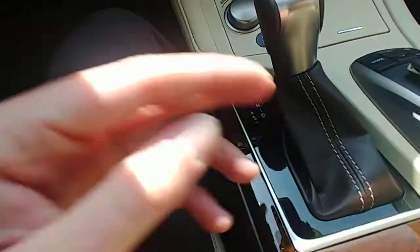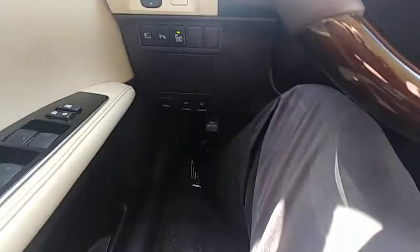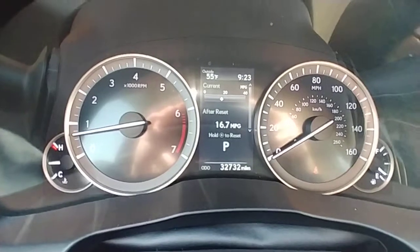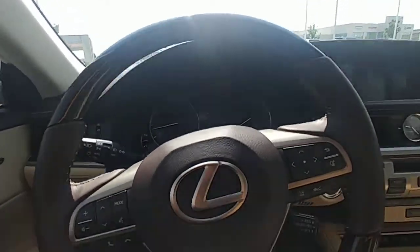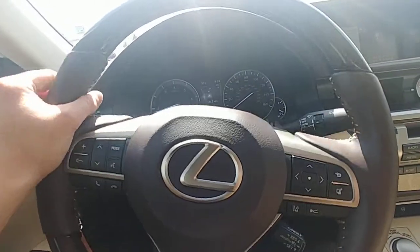Everything about this vehicle is just sleek — even down to the leather and the stitching it looks phenomenal. I'll give you the mileage too, but the dash setup is just incredible and the steering wheel is so comfortable. This is definitely one of the most comfortable steering wheels I've ever touched — the leather feels good on the sides.